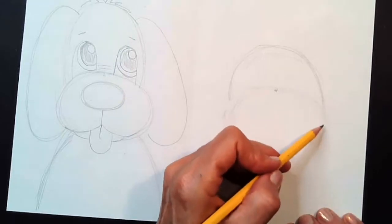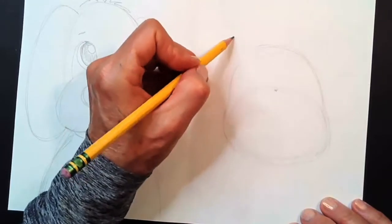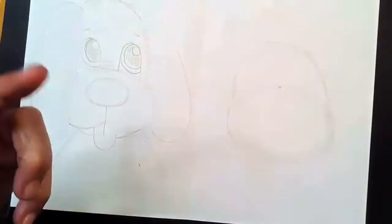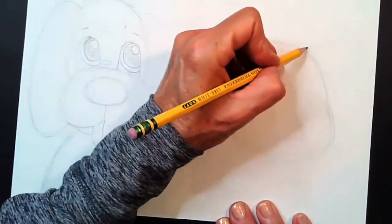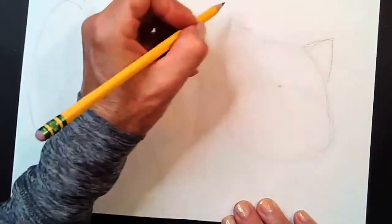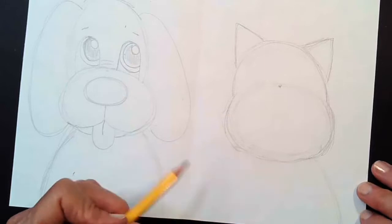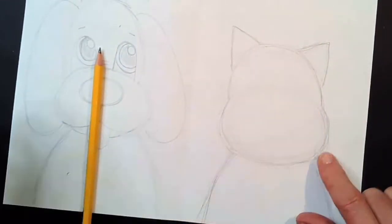The ears for our cat are going to be a little bit different than the dog's. Come up here and make a very wide upside-down V — like drawing a triangle, but make it wide, not skinny. Make a very wide triangle on each side. Make sure that your ears are about the same height, same length, and the same distance apart. Then add some shoulders for the cat. Erase the center dot and any construction lines — we don't need those anymore.